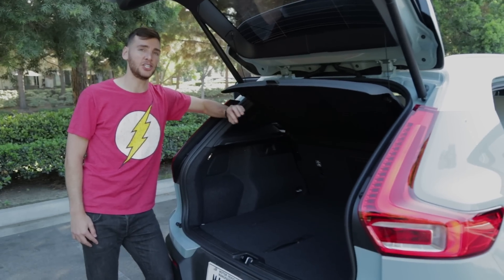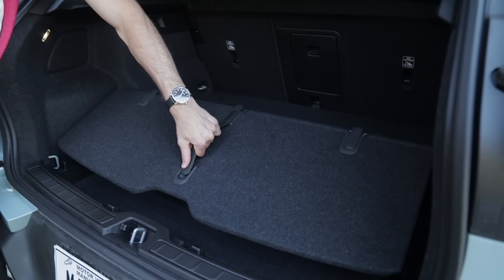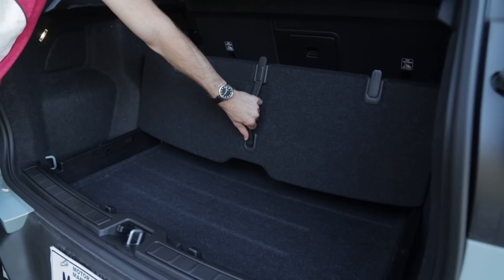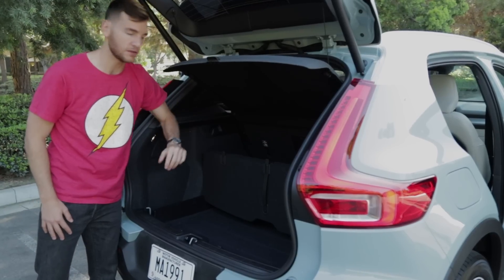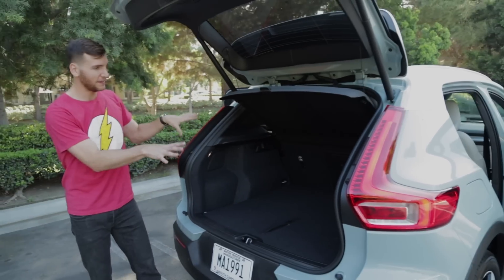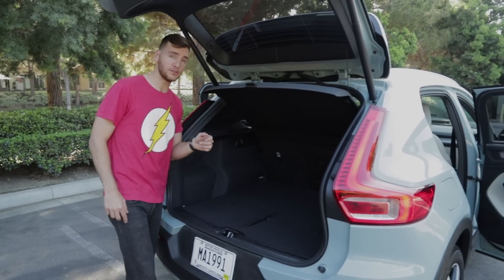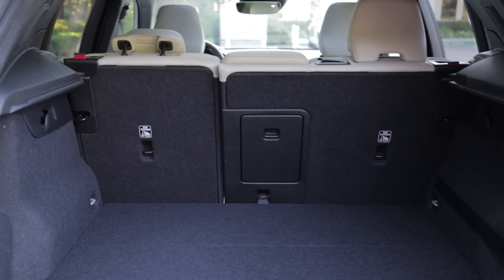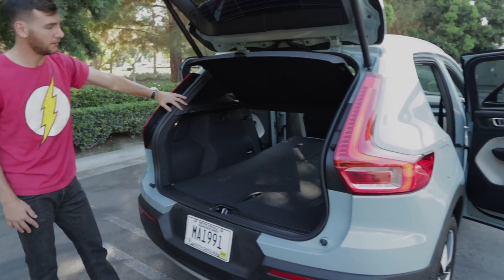At the back, Volvo really starts showing its ingenuity with the XC40. There's a multi-option shelf that can be lifted to store things beneath it, folded up and slotted into a notch, or used as a backboard with hooks for bags so items don't slide around. With 60-40 split folding seats, you've got 21 cubic feet of space. With the premium package, there are power folding buttons — fold them both and you've got a nice big flat shelf for all your items.